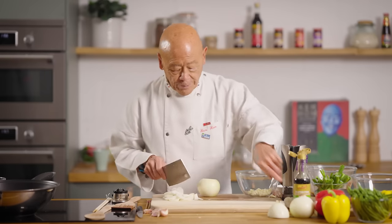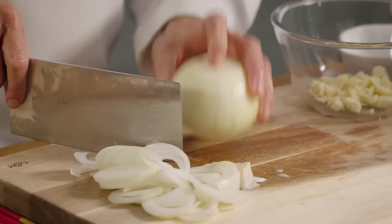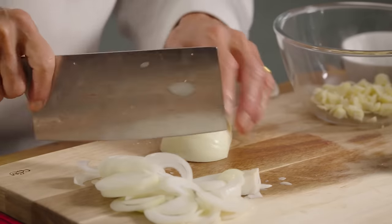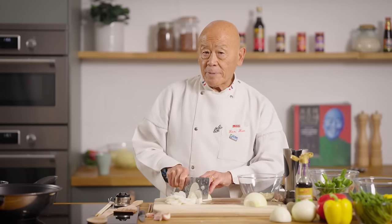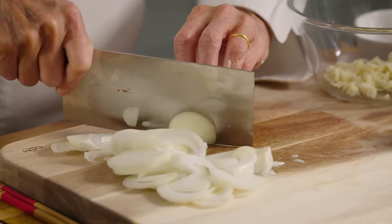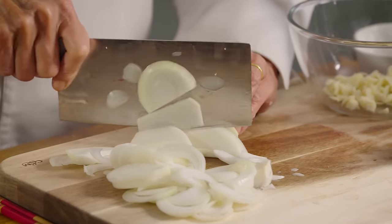The food has to be always stable and firm — that's what's important. When you slice down, don't crush it or make too much effort. Remember, this is not a kung-fu film — just be cool, slice down, don't panic, and continue slicing. And we're done here.